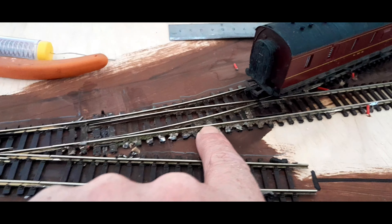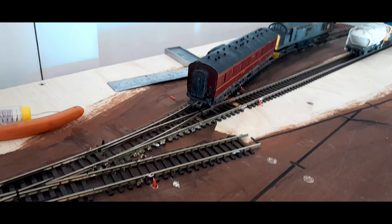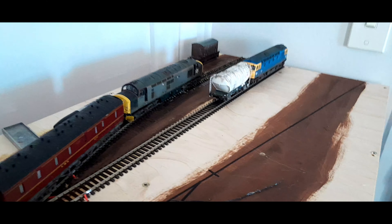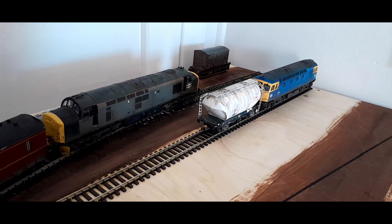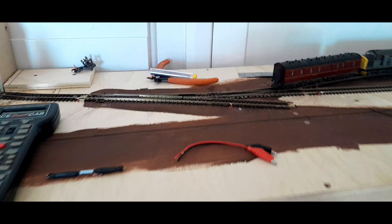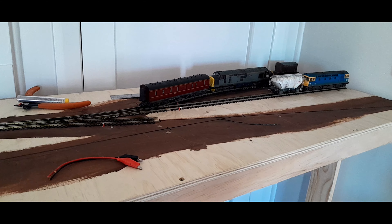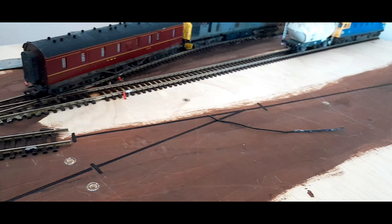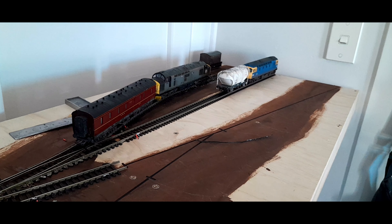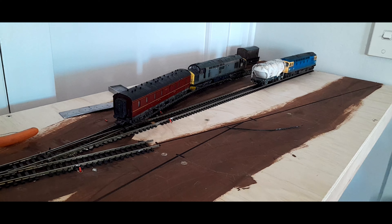I use insulfrog points — I find there's less messing around than with electrofrog ones. Either way they're switched, there's always power to each of these lines, so in DCC mode you can leave a loco running or leave its lights on. Until the next installment I'll finish the wiring and hopefully source another point and another piece of flexi track to get the whole track plan laid down, then buy a couple of sheets of plywood and start putting the back and sides on. Take care, happy modelling, see you guys.